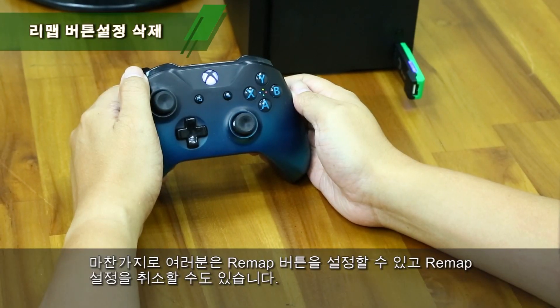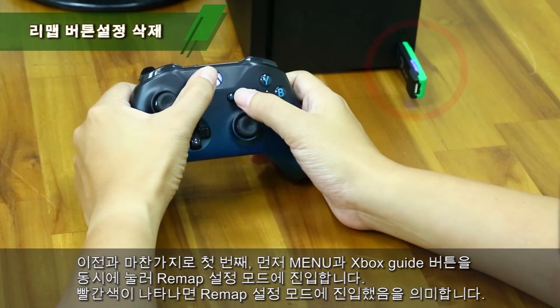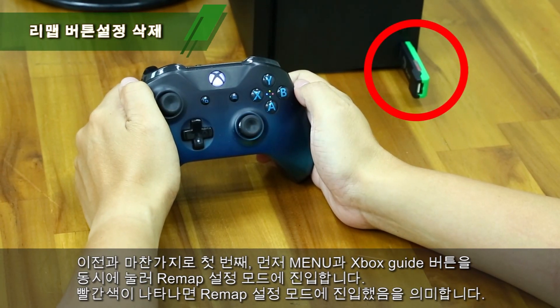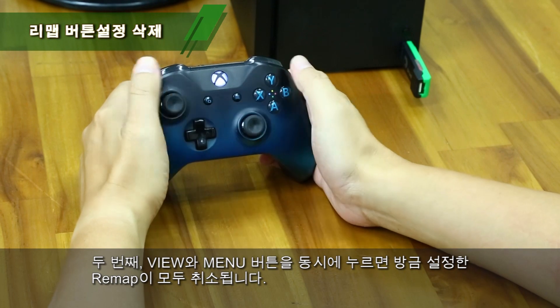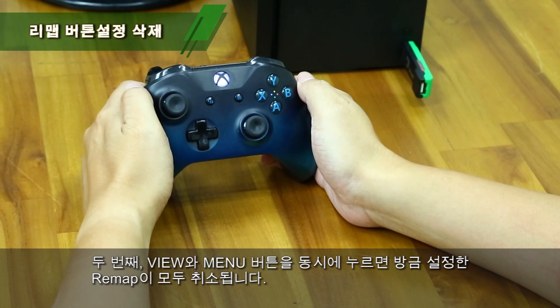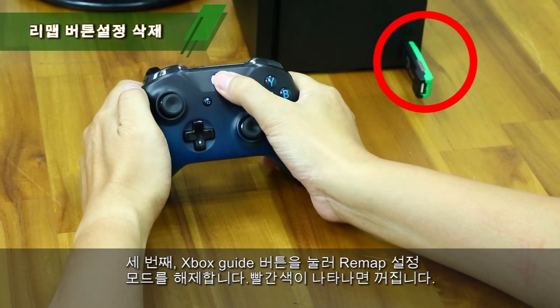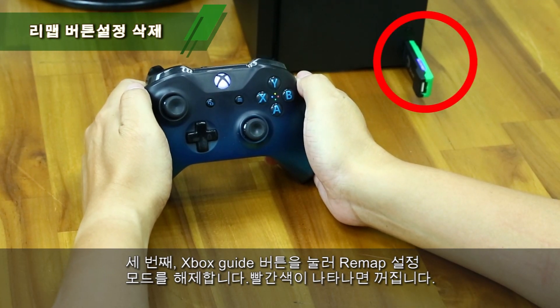You can also cancel Remake settings. Step 1: Press both Menu and Xbox Guide buttons to enter Remake Setup mode. The red indicator means you have entered Remake Setup mode. Step 2: Press both View and Menu buttons to cancel all Remake mode settings. Step 3: Press the Xbox Guide button to leave Remake Setup mode, and the red indicator will then turn off.